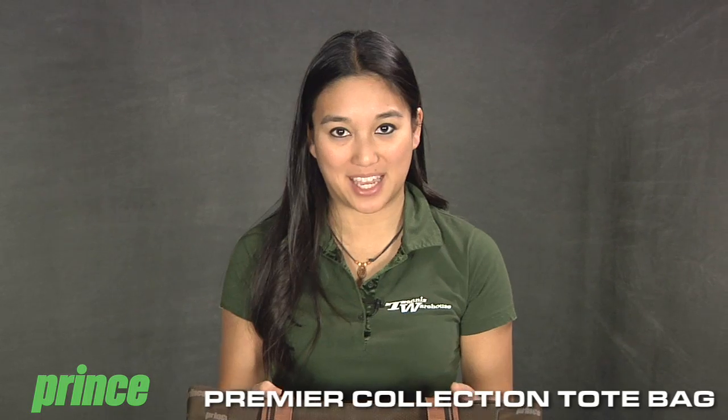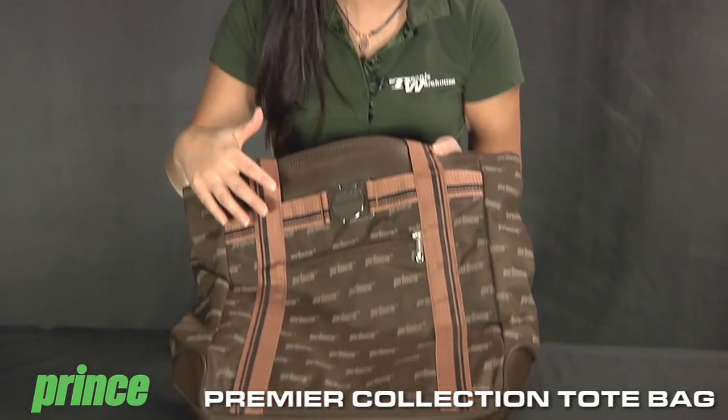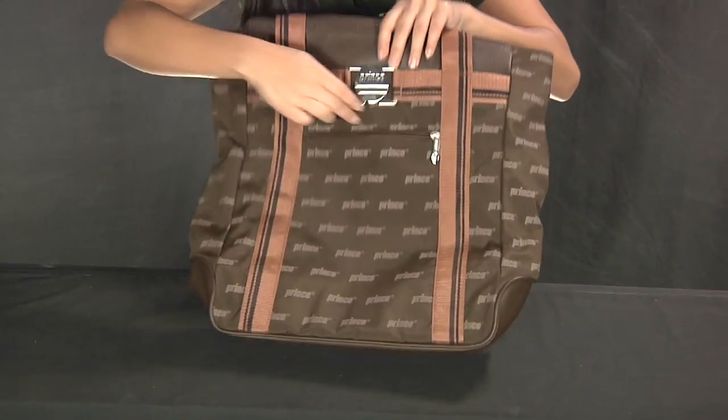Hi, I'm Kana with Tennis Warehouse and we're checking out the Prince Premier Tote Bag. A nice stylish design from Prince. You can keep all kinds of accessories in here.